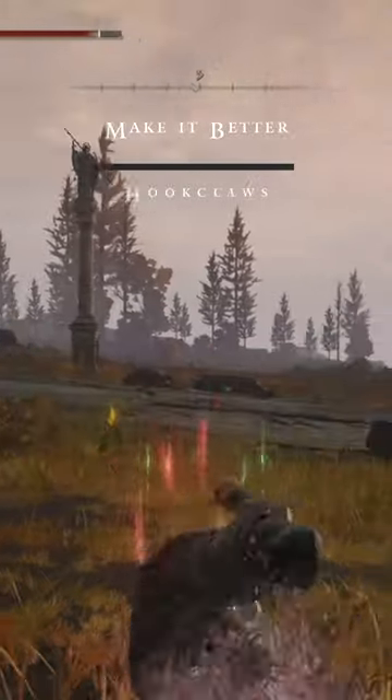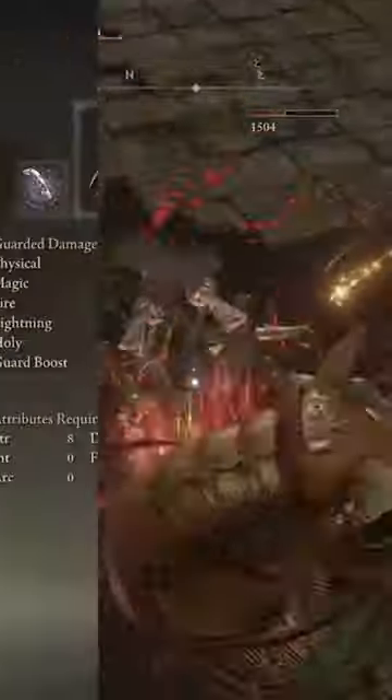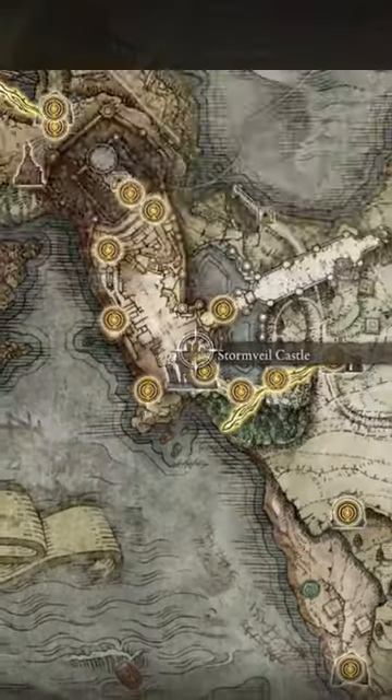Welcome back to the Make It Better series, where we take one weapon from Elden Ring and stack it out to make it the best it could possibly be. Let me know what you guys think down in the comments. Today we are looking at the Hook Claws, located at Stormvale Castle in the Wine Cellar — this weapon is the epitome of being Wolverine in Elden Ring.